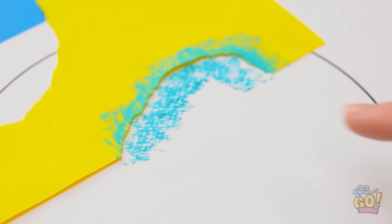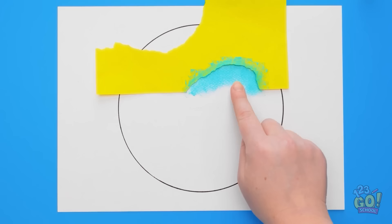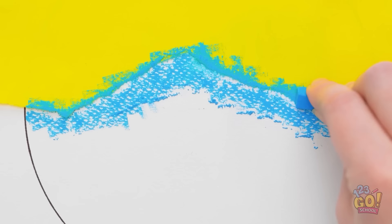See this pastel? Smudge it with your finger. Don't forget the yellow part. Now add a new piece and do the same thing. Perfect! Time to smudge! Circular motions are best.